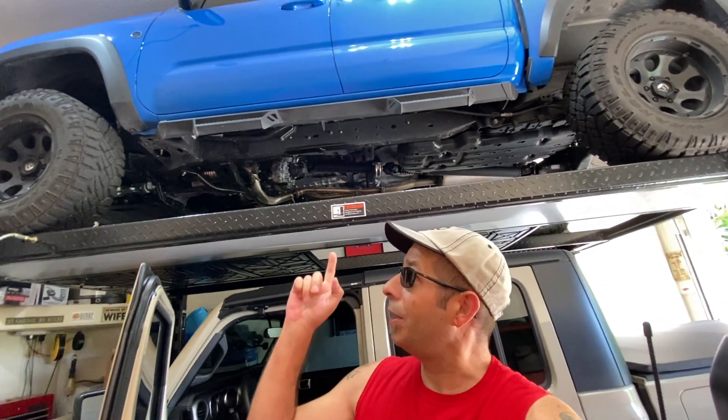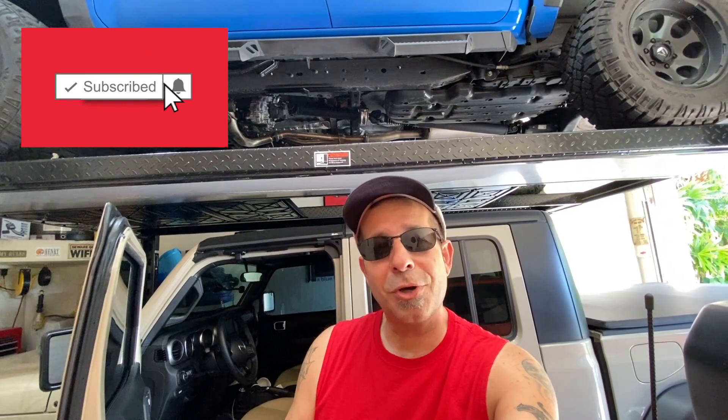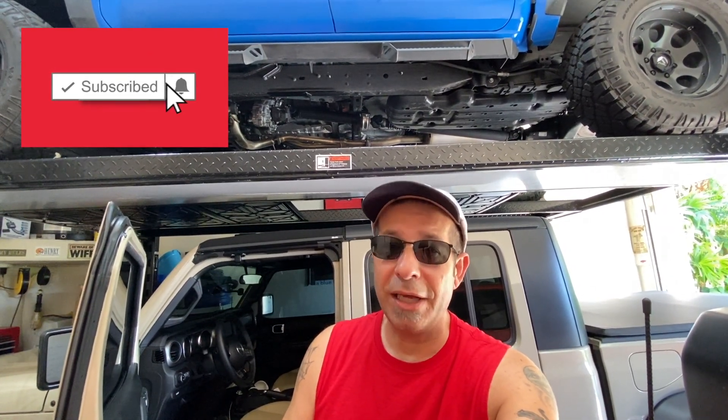Those are five — well, six — Jeep Gladiator features that I often forget about, either because I'm not used to them, I'm going back and forth with the Tacoma, or in the case of the window controls, nobody else puts them in the center. Leave a comment below and let me know if you ever forget about things in your Jeep. Also check out my other channel RobMotive, all about my 2020 Toyota Tacoma. Don't forget to click the notification bell and smash that subscribe button on the way out. Stay safe out there, thanks for watching!